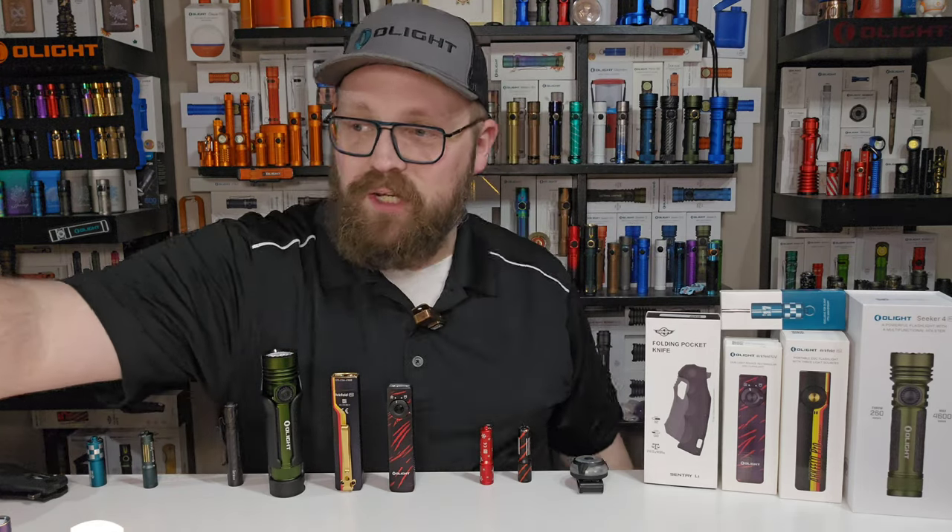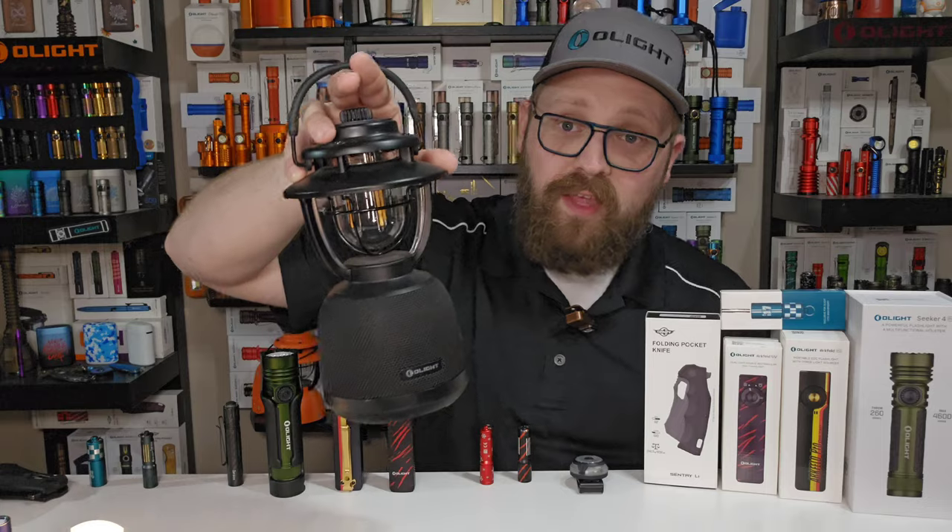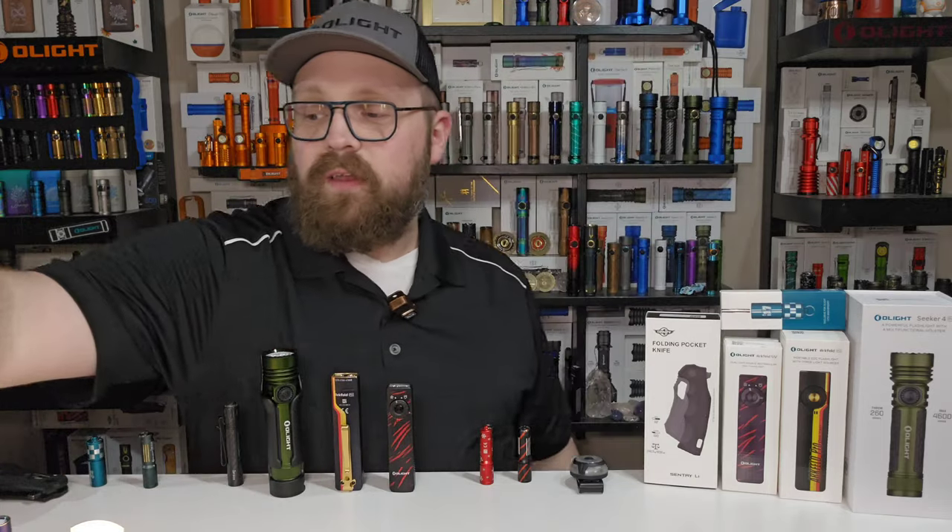Honorable mention to the DIY bundles section and the clearance section — really cool stuff in there like the O-lantern music in a couple of colors. With the DIY bundles, the more you buy, the more you save — up to 40% off if you buy three items out of that category.